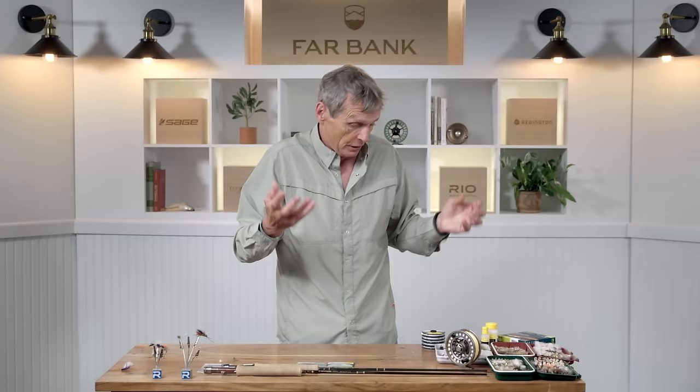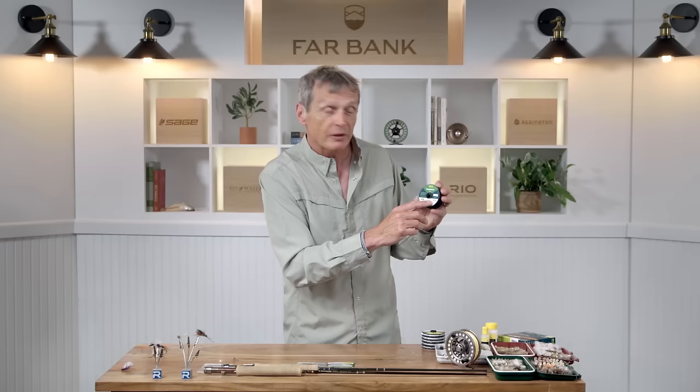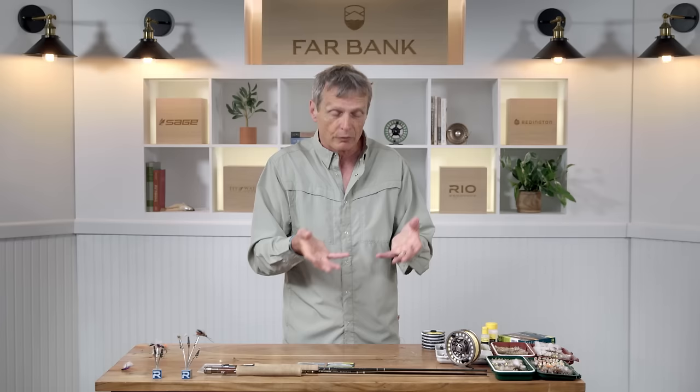With small flies you can't tie onto a fat bit of leader material. So instead of 5X, you might go down to 6X — a really thin material at about 3-pound strength. You might even go down to 7X with really tiny flies; you need 7X both to thread them on and to present the most natural drifts. As you get into dry fly fishing you'll need to focus more on specialty items — rod, reel, and lines — particularly if this becomes a focus and a passion for you.